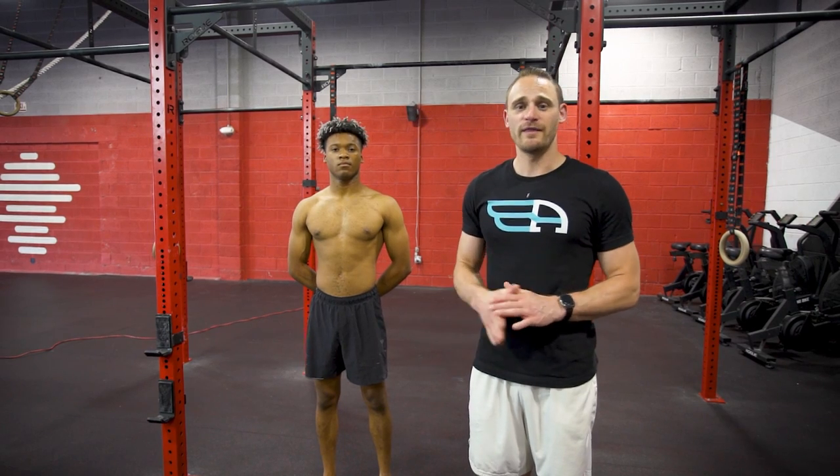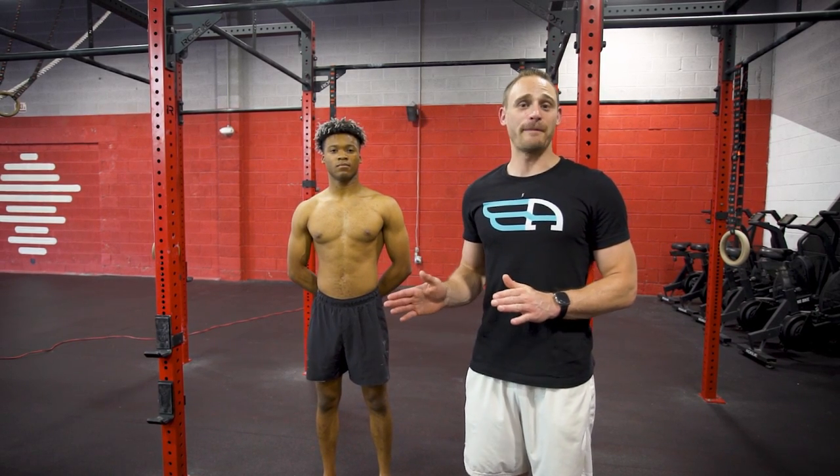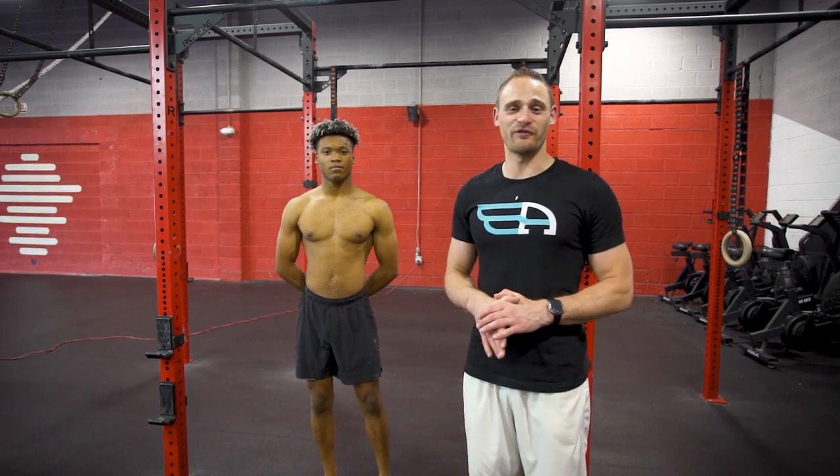So that's our quick tutorial on the scapular pulls and it should help you on your road to the front lever.